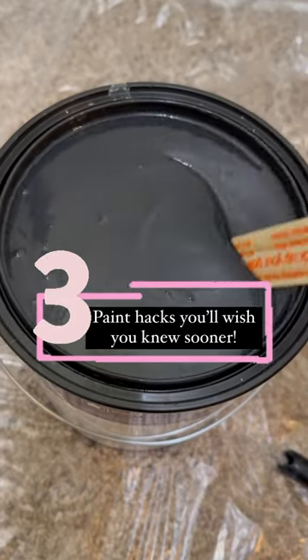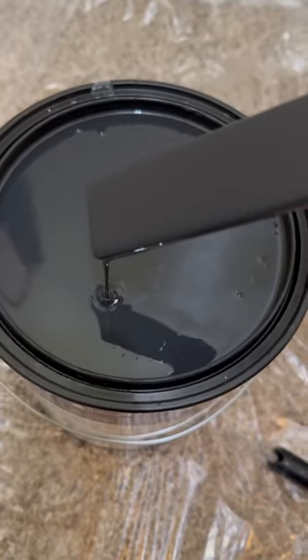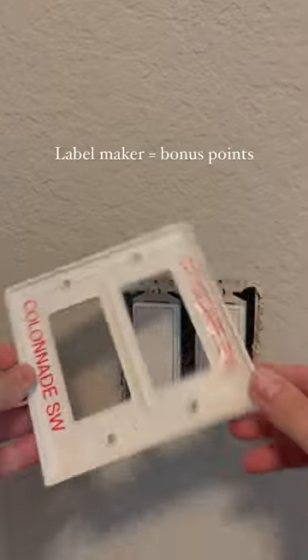Here are three paint hacks you'll wish you knew sooner. First up, put your paint names inside your light switch. Typically there's one light switch per room.